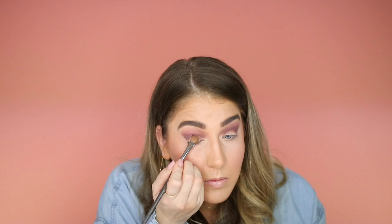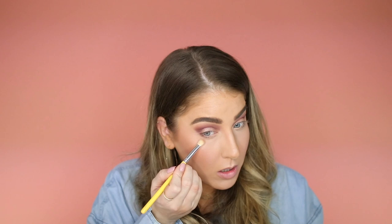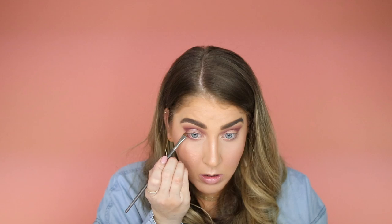Now let's do the bottom lash line. I'm going to go in with the shade Devilish — the second one we used in our crease — just do a little on the outer corner. Then I'm going to take the shade Caution, which is just a light wheat color, and blend that out. Next I'm going to take a little flat edge brush and use the same crease shade just closer to the lash line. Then we're going to take the shade Cookie from the Cheek Leaders palette and highlight the inner corners using a little pencil brush.